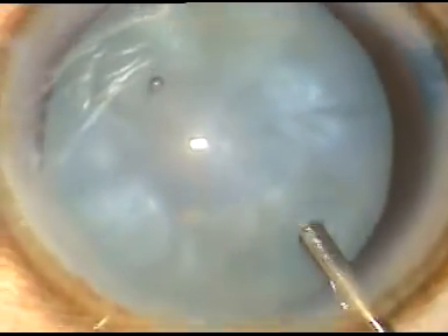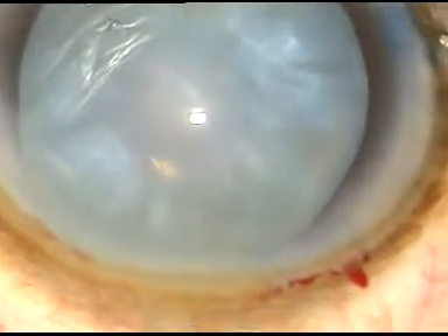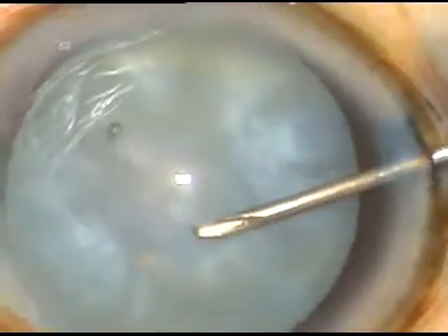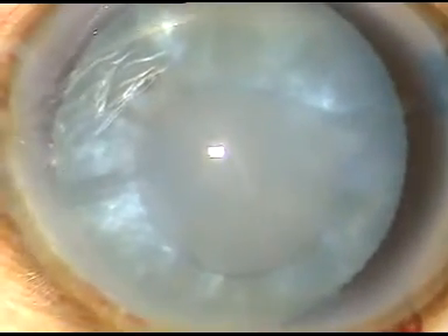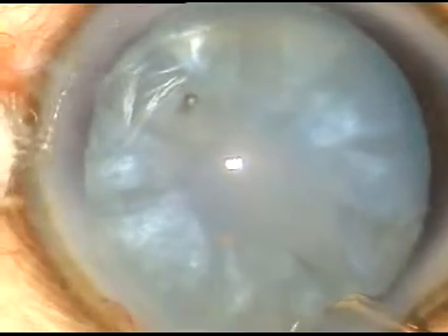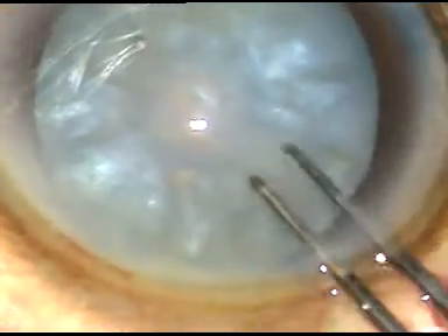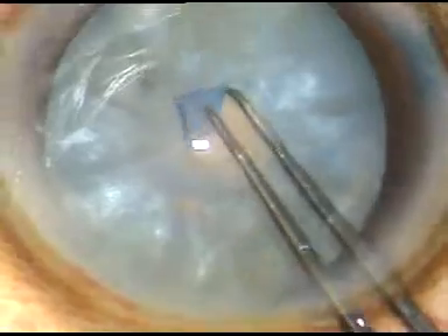Now a 26-gauge bent needle is taken and as I puncture the anterior pole, a lot of fluid comes out. It indicates that the interlenticular pressure was very high. Some fluid is expressed out by depressing the posterior lip of the main incision.